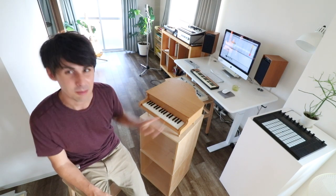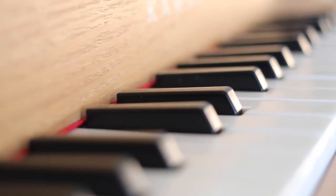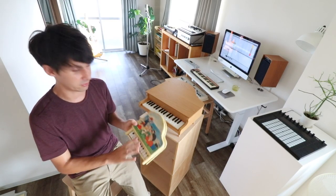Now when you first see this, you might be tempted to call it a toy piano because it does look like it, but I think that's selling it a little bit short. Because typically when you hear a toy piano, it sounds kind of spooky — except for the Amelie soundtrack. I found this one in the junk pile of a thrift store.